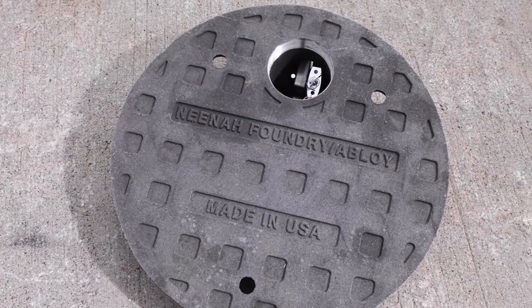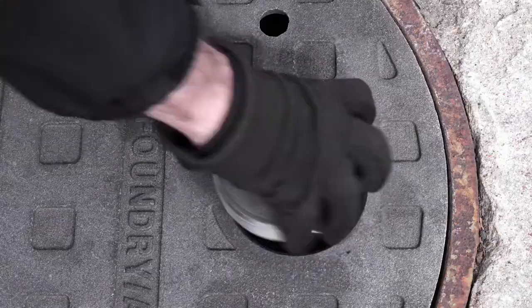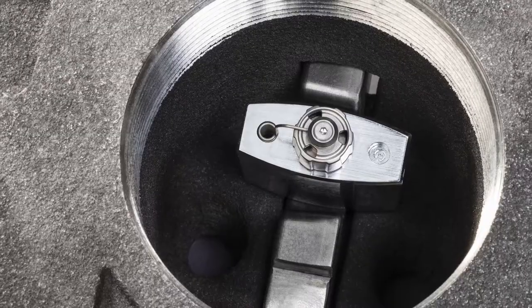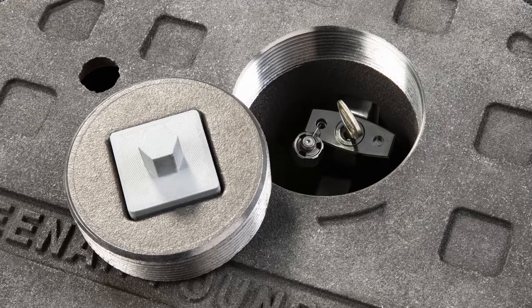InfraLock is a unique manhole security system that resulted from the partnership of Neenah Foundry and Abloy Infrastructure Global Solutions. InfraLock is a Neenah Foundry manhole cover which incorporates an Abloy padlock and provides the highest level of security available in the market today.